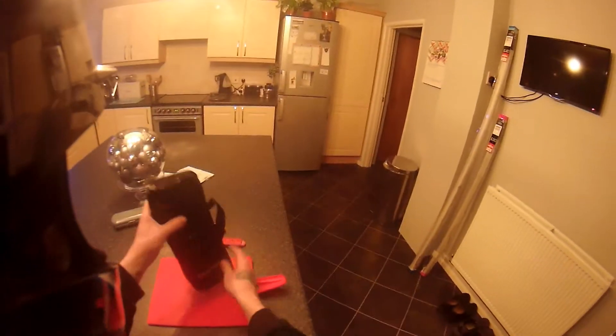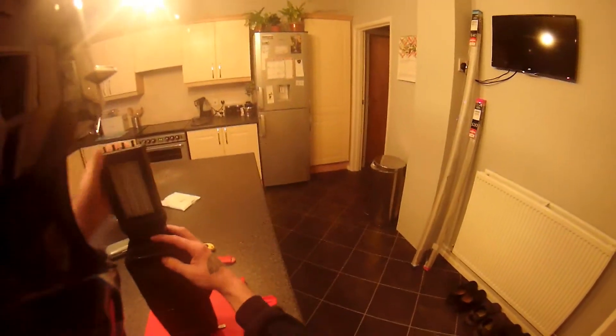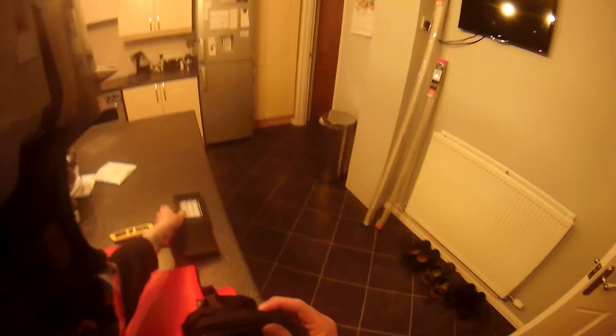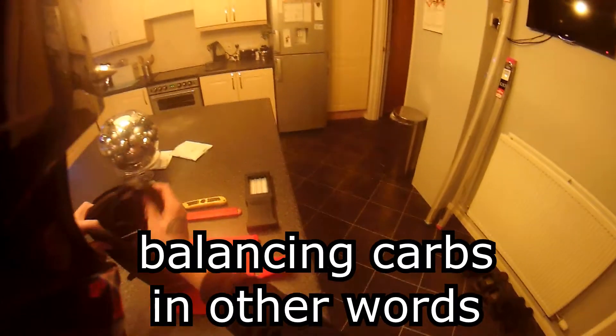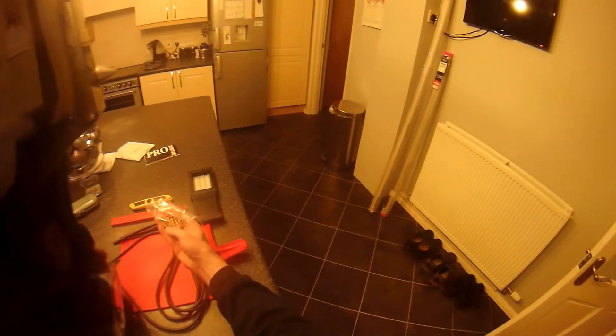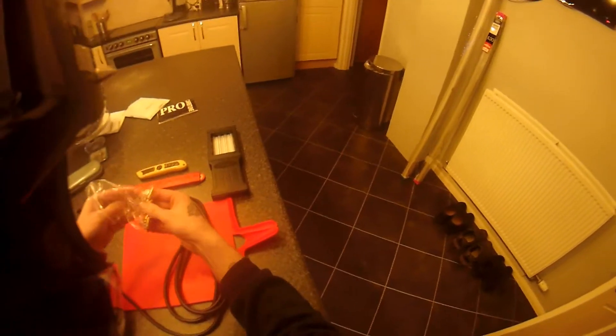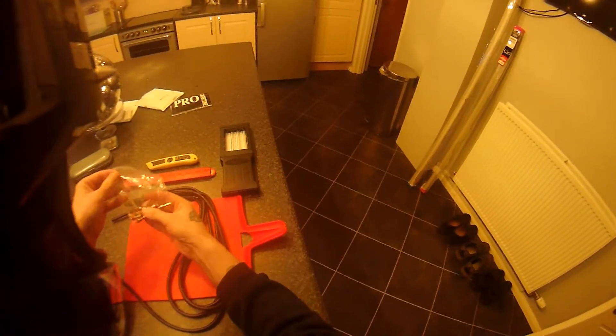Hey guys, my new toy has arrived — the Morgan Cab Tune Pro. So that is for setting up the vacuums on your carbs. There's the hose, instruction manual, all the adapters if you have screw fittings on your inlets. Also in here is a clear piece of tube.